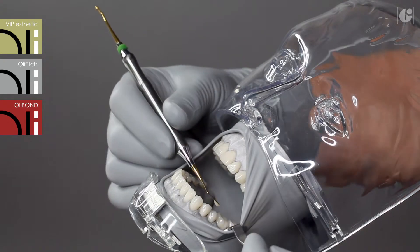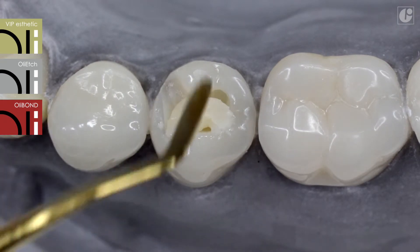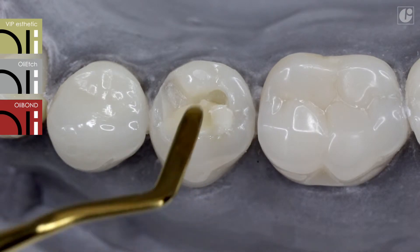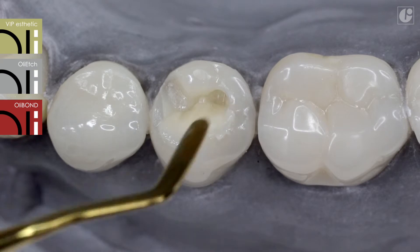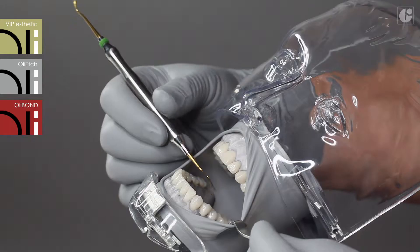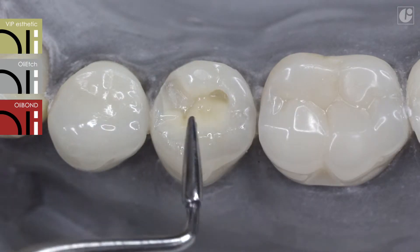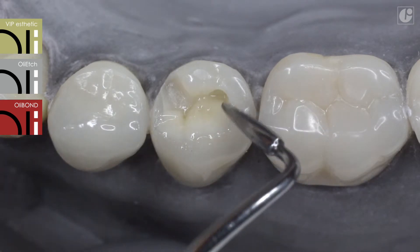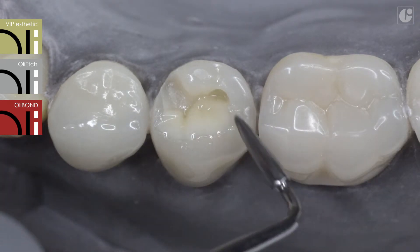Now you can begin applying the first layer. The consistency of the composite allows the material to adapt to the walls of the cavity. Moreover, VIP Aesthetic does not adhere to instruments. All this makes the handling of the composite very easy. The maximum thickness of a single layer is 2mm. Each layer should be cured individually.